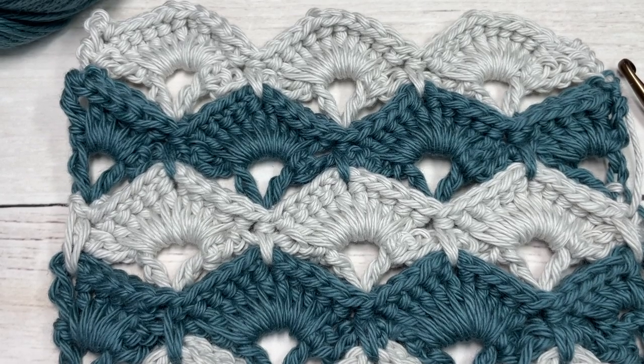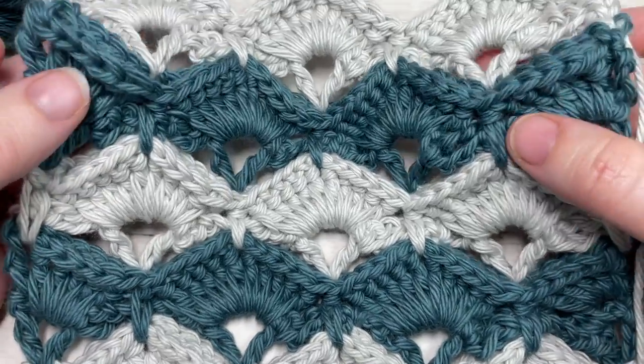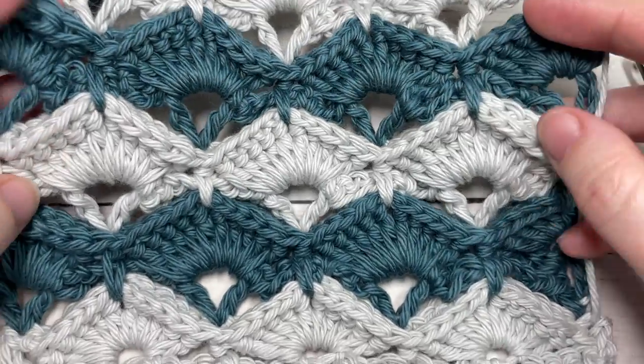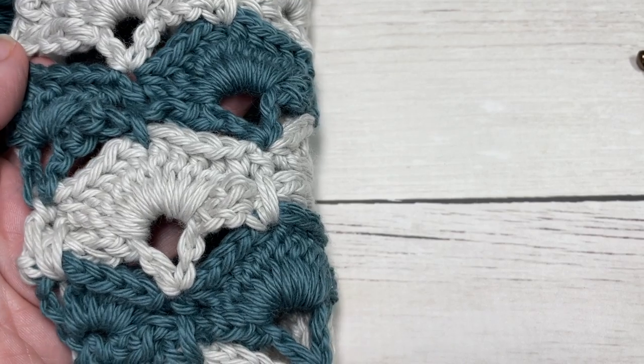Hello everyone, I'm Sarah of Rich Textures Crochet and welcome. Today we're going to learn how to crochet the box stitch. This is the stitch here in front of me — it's a stitch with a beautiful texture that creates a beautiful fabric that can be worked in one color or in many.